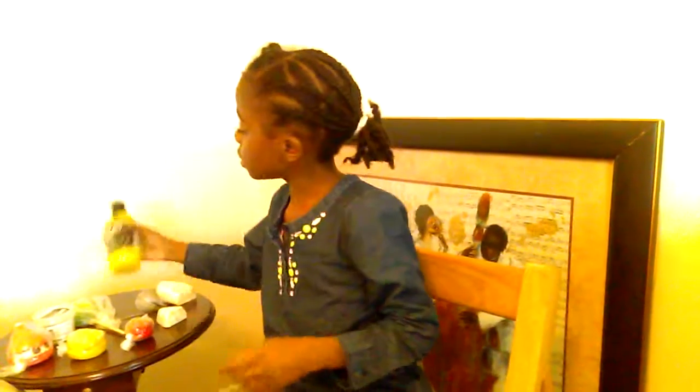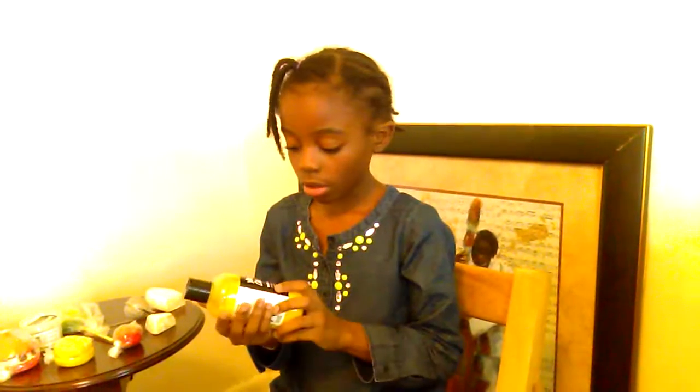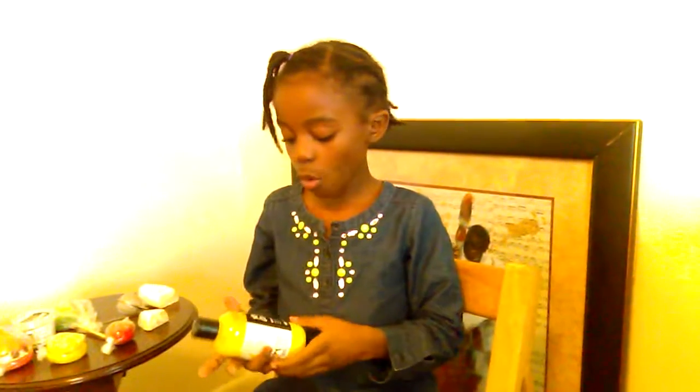Here is the Yuzu and Cocoa Shower Jelly and this is my favorite. You would put it in your bathtub if you want to use it to make bubbles in your bath and you just shake up the water. Or you could put it in your wash rag and just wash your body with it.